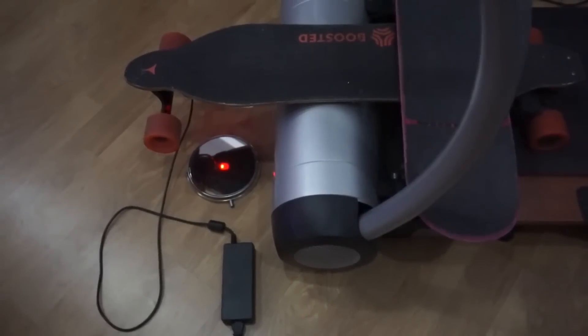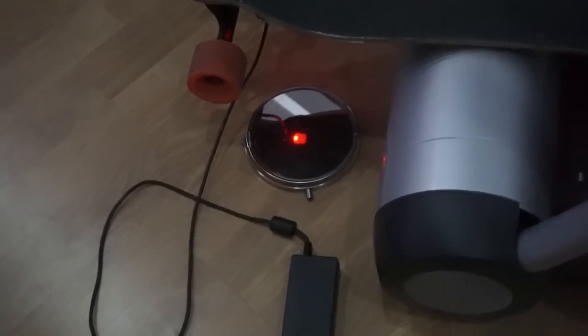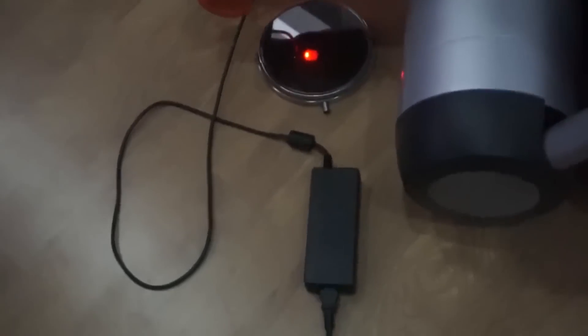Another thing to note is that the charger light was off during the green-red-off pattern. The charger made a really short high-pitched sound every now and then, and the green light on the charger went on for just a split second. So that's where I'm at.